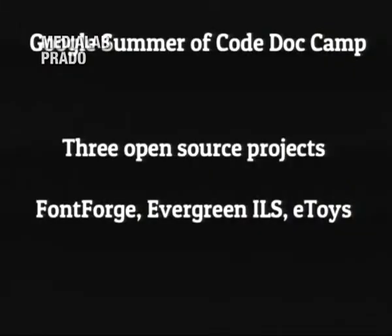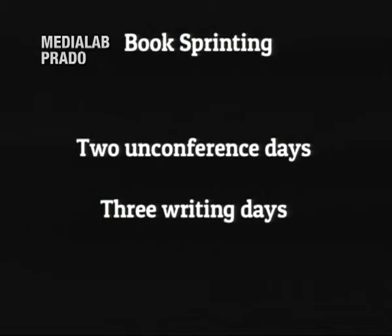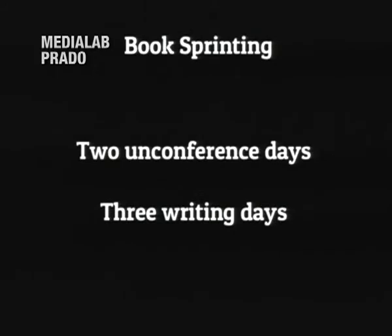Floss Manuals is concerned with free software but it's not exclusive to that, and the software they use can be used for writing any kind of book. The three projects at the camp were FontForge, Evergreen — which is an integrated library system that runs the catalog and manages accounts — and eToys, which is a programming environment for kids based on the Squeak language. Three arbitrary projects with no relation to each other. We were there for the same five days. Initially we had an unconference day where we split into groups, wrote on sticky notes, and stuck them to the wall. Then we split into our three projects and wrote intensively for three days and produced a book.